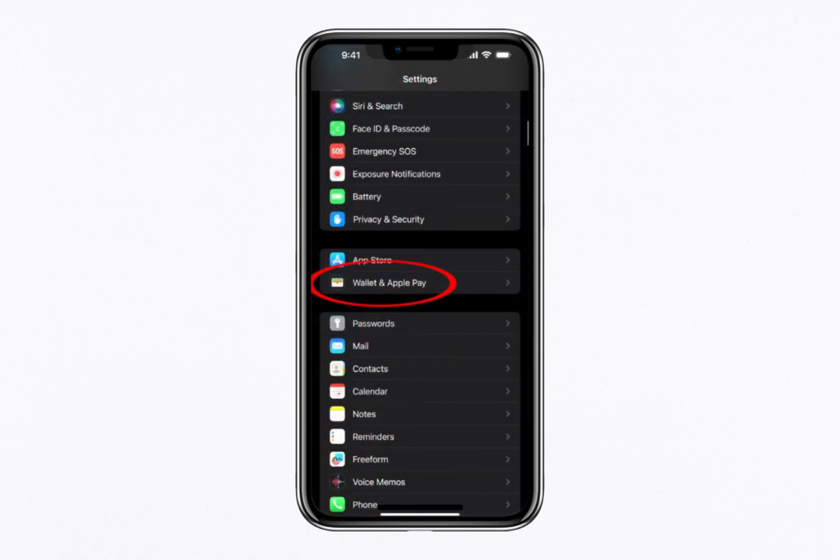First, open the Settings app on your device and scroll down to tap Wallet and Apple Pay.